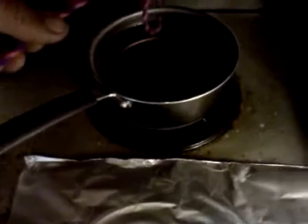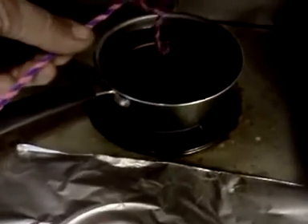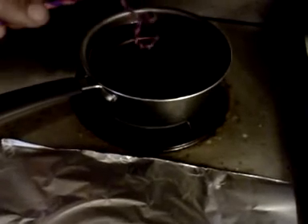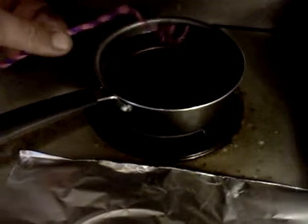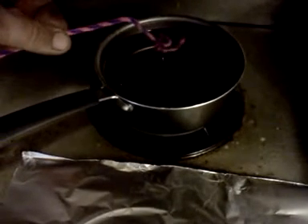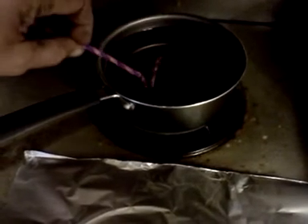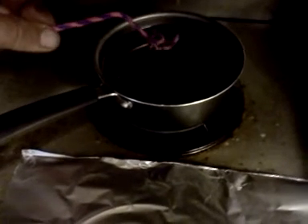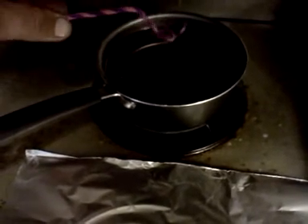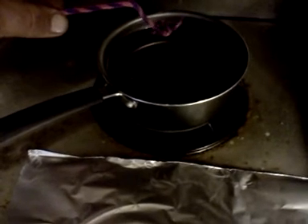So once you've done your modification, if there's any wax left in the idle air control passage, once the engine warms up, it'll simply be drawn into the motor and burnt. And there's one — we're going to let it cool a little bit before we lay it on the tinfoil.